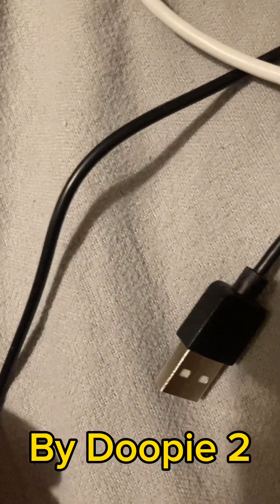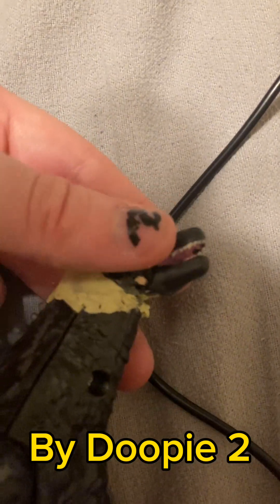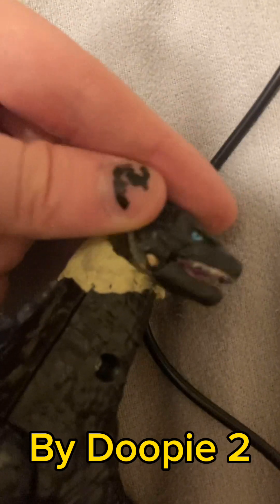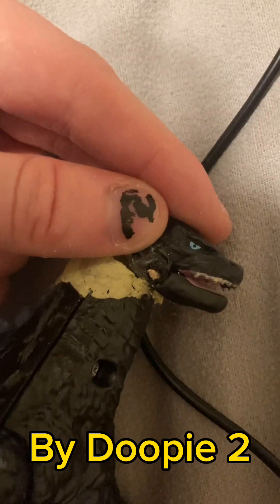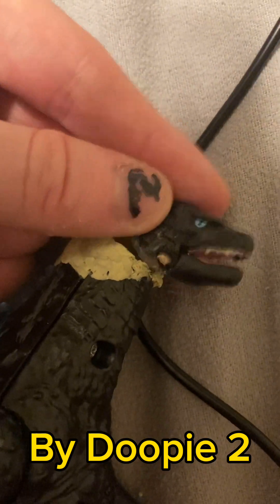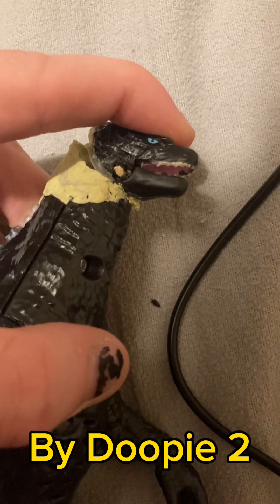I will be painting the neck and the head. I'll probably be adding the head like this — facing forward — or either more downwards like this.